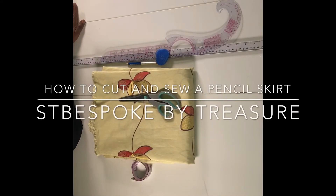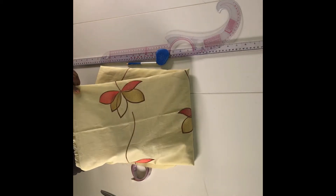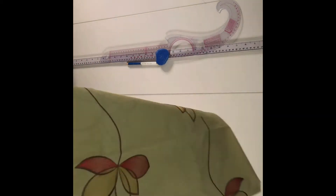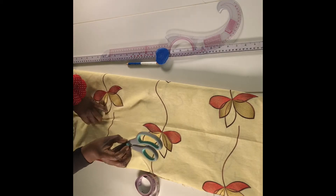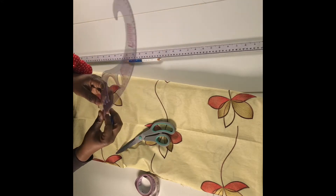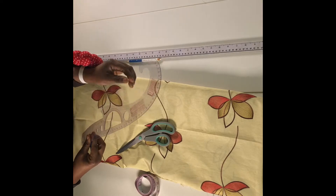Hello, welcome to ST Bespoke Academy. My name is Treasure Sebs and today we are going to be cutting and sewing up a pencil skirt. What we are going to need for this project is our fabric — today I'm going to be using this beautiful embroidered silk with lovely flower patterns. We'll need our tape measure, a pair of scissors, our tailor's chalk, and a hip curve, which is useful to create shape on the hip.